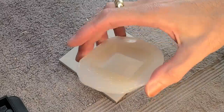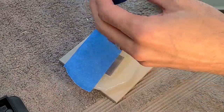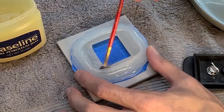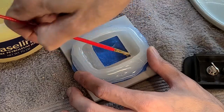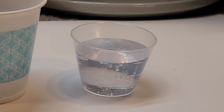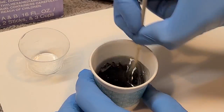Now that we have a beautiful mold, I'm going to seal the bottom with some tape. And to keep the epoxy from sticking to it, I'm going to coat the whole thing with a good layer of Vaseline. Now let's mix some epoxy. I put a couple of drops of a black dye to give the epoxy a little bit of color.